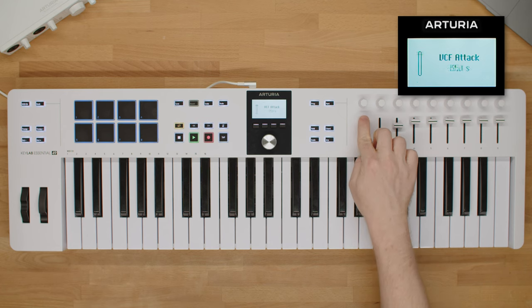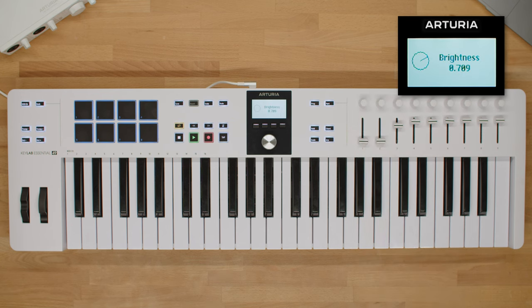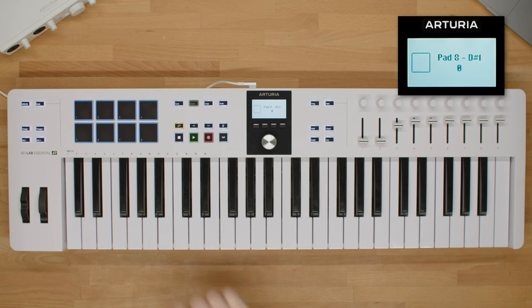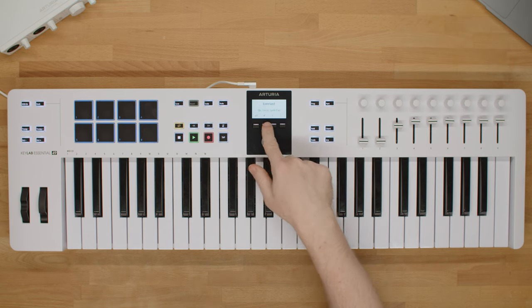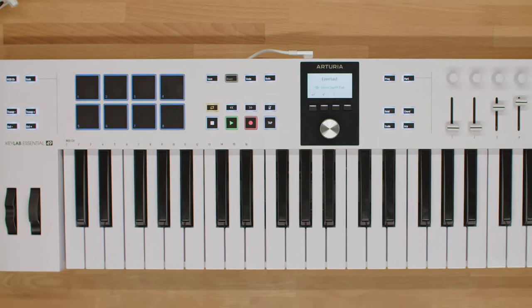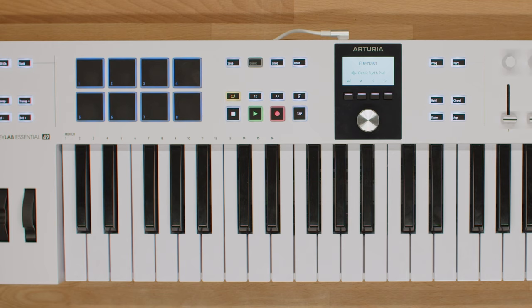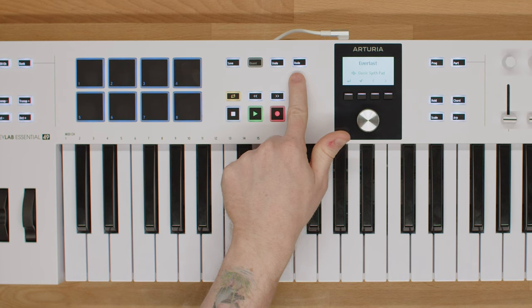KeyLab Essential also features a bright display that shows real-time info about your faders, knobs, and pads, as well as info on your Analog Lab and DAW integration with the contextual buttons. Next, you'll find the transport section with DAW controls, with details depending on your particular DAW of choice. There are also buttons for Undo, Redo, and Quantize.